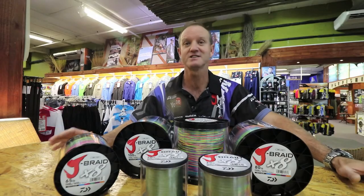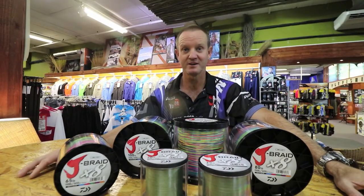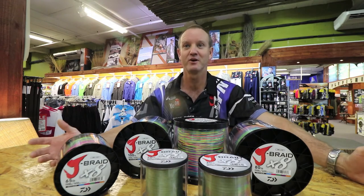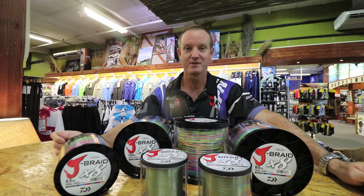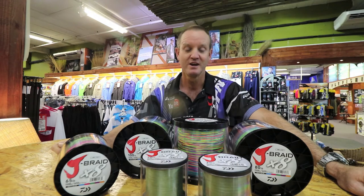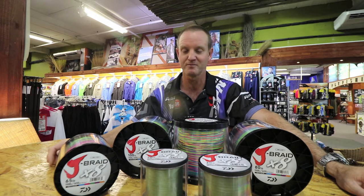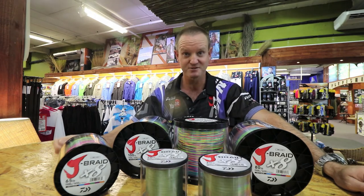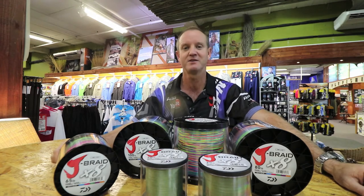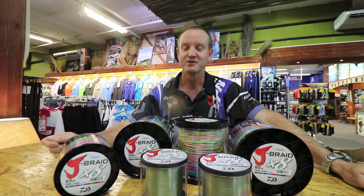There are different applications for this braid. On the freshwater side we have 20lb and 30lb, available in 1500m. For carp fishing, guys are filling up their reels for long distance fishing. We've got the olive green which is an incredible colour for carp fishing. The bass fishing guys are also filling multiple reels with the 20lb and 30lb. This braid is phenomenal as far as durability goes.